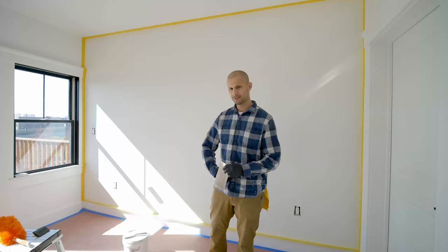Hi, Rubens here, owner of Private Painters Corp. Today we're here in East Boston doing a project for Bonnet Capital and I want to walk you through the process of initiating a plaster application on this accent wall.